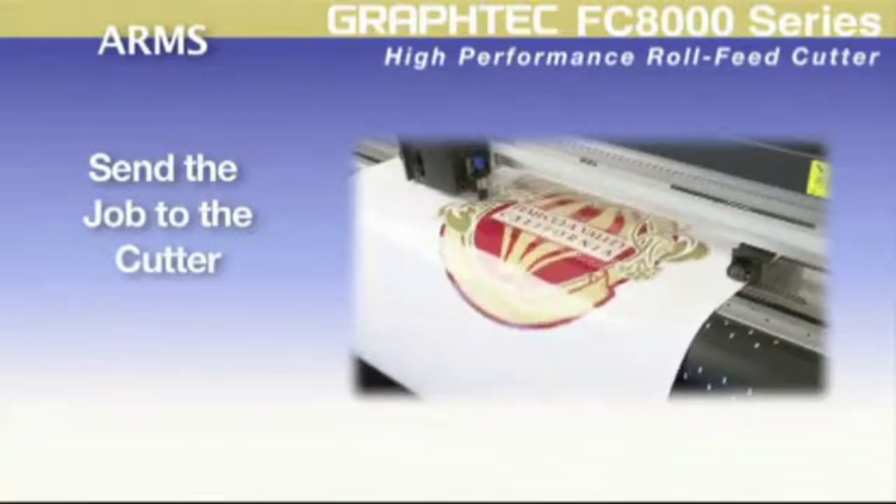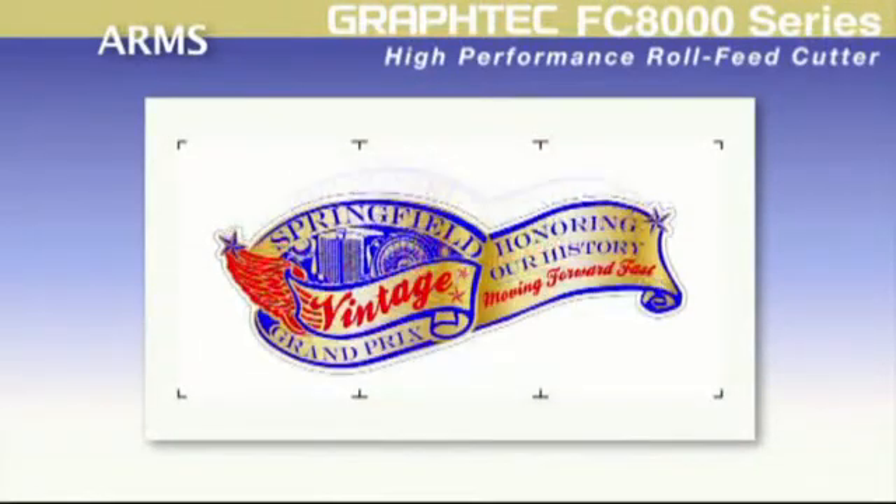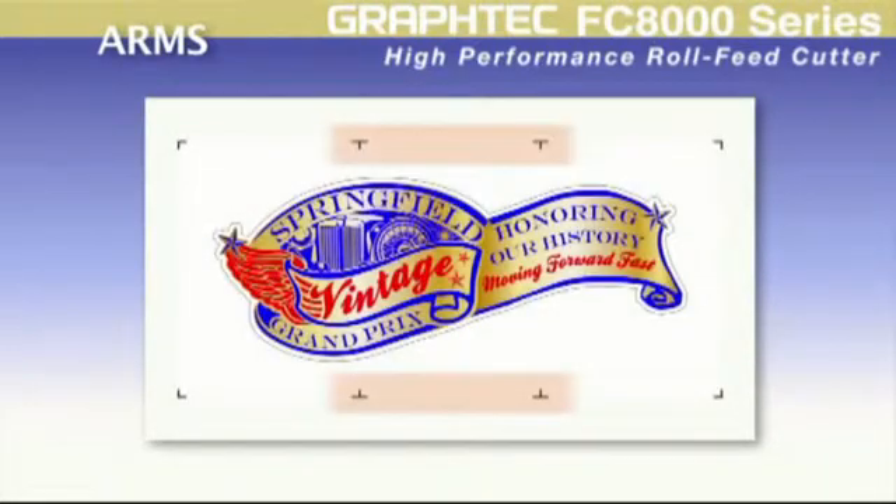Decals have never been so easy. For longer decals, the new ARMS sensor detects registration marks not only on the four corners but can detect registration marks incrementally along the sides of the digitally produced images. This action compensates for material expansion and contraction for both the width and height of the image, as well as any skewing that occurs in the center section of the print during the printing process. It's the side registration marks that give the FC8000 the advantage for greater contour cutting accuracy on longer pre-printed images.